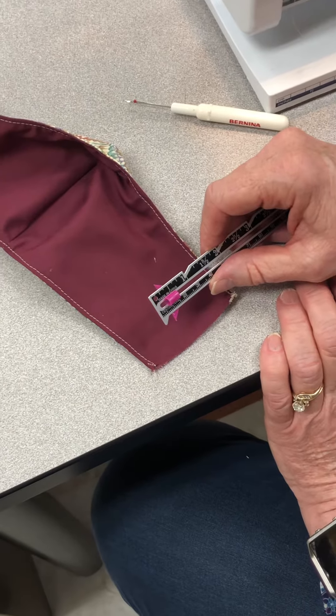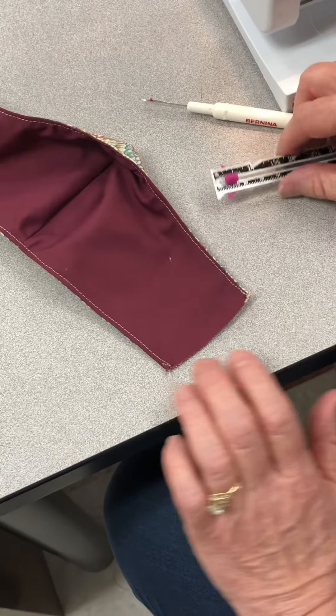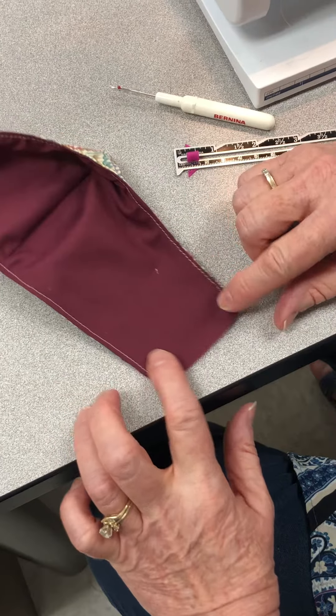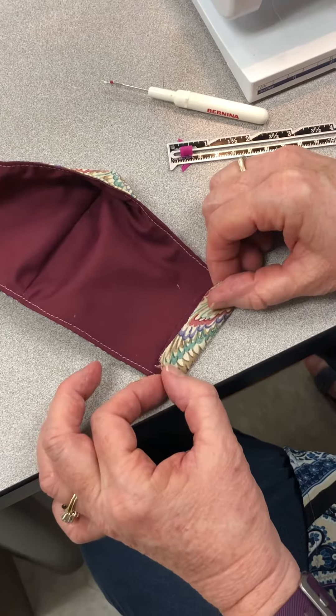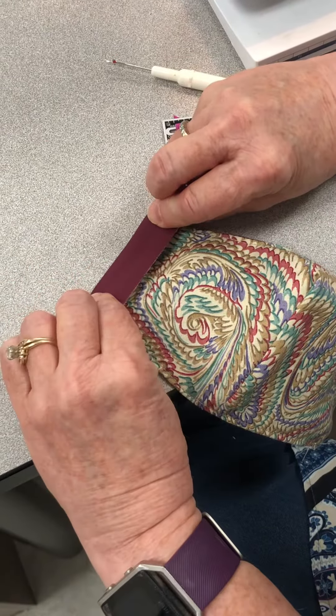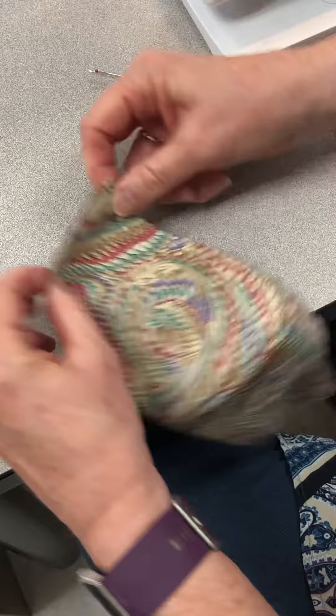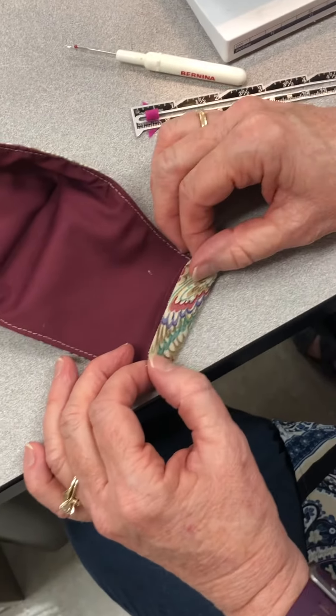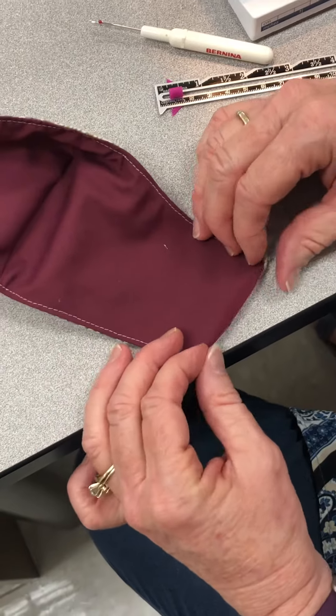All right students, we are now ready to put the ends on — to make the place where the elastic goes through. You have to make a decision: do you want the decorative side to come over to the plain side, or this way? Whichever way you choose, you have to do it the same on both ends. I've decided I want the decorative side to come over to the plain side.